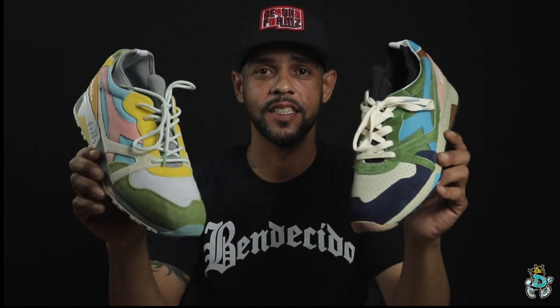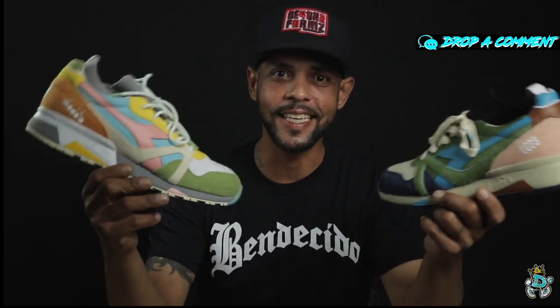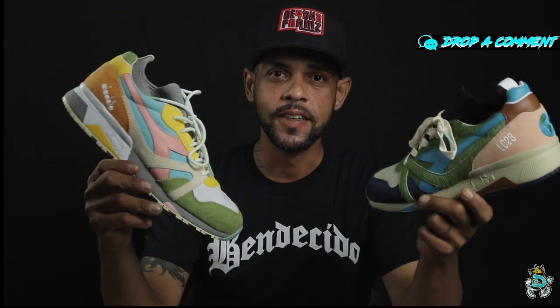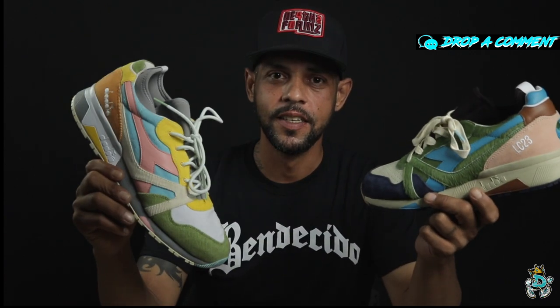There you have it guys — the latest review video here on I Wear Diadora. I hope you guys were as excited about this pack as I was. I know a lot of you were feeling one pair over the other — I had to have both. A lot of you were comparing this to the Sean Wotherspoon, but this is the number one corduroy pair this year. I don't care what anybody says about Nike Sean Whatever — don't at me. LC23 and Diadora knocked it out of the park this year.